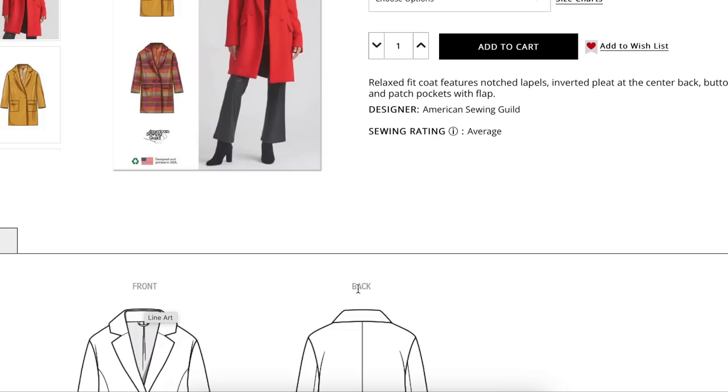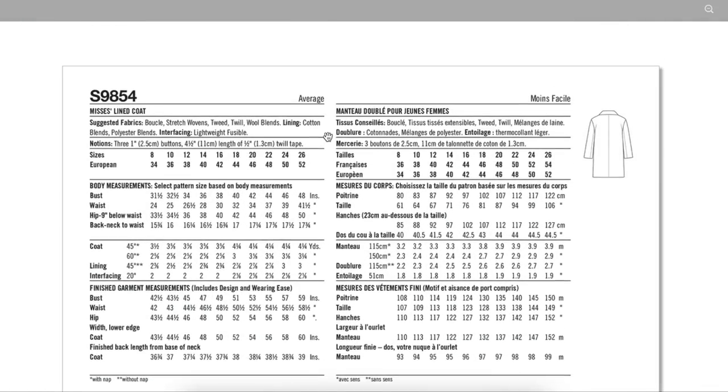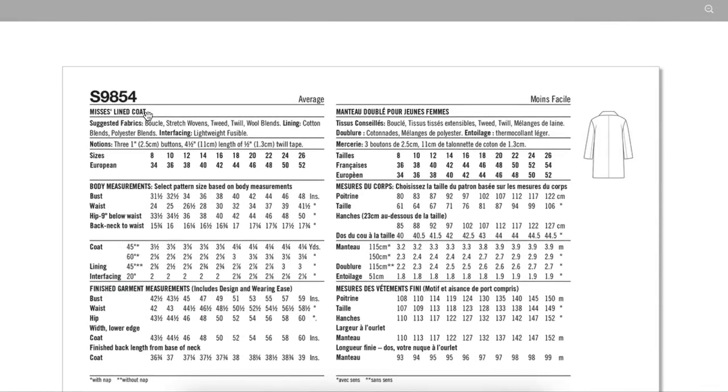I do like the little hooky thing. Back to the back of the envelope — boucle, stretch wovens, tweed, twill, and wool blends. Any outerwear fabric would work; you could even do fleece or Sherpa. The lining is cotton blends or polyester blends, and if you need it to be super warm you can do a flannel. There's also lightweight fusible, three one-inch buttons, and some twill tape.